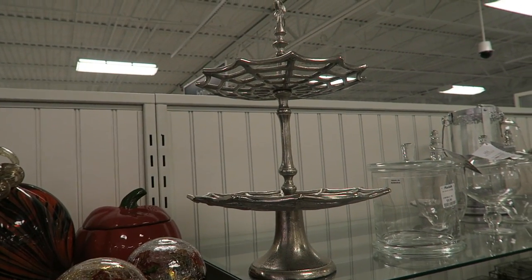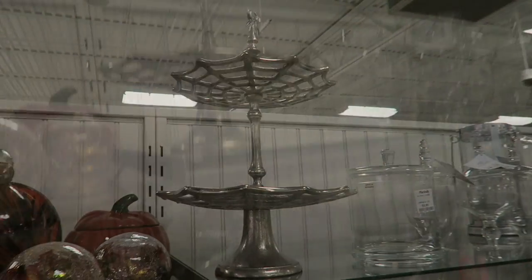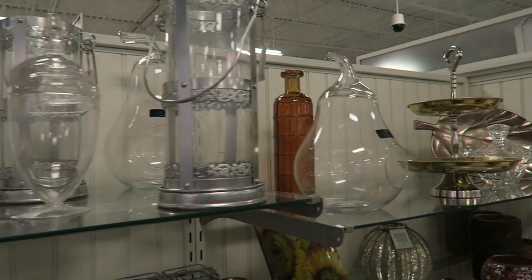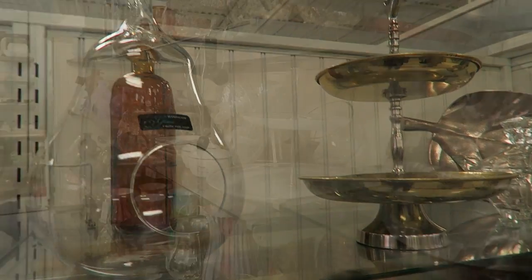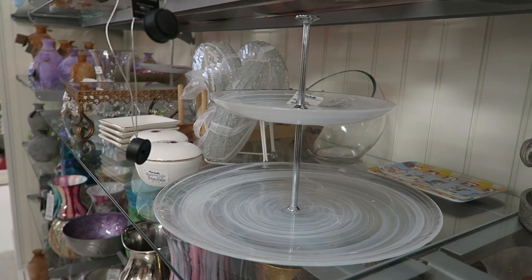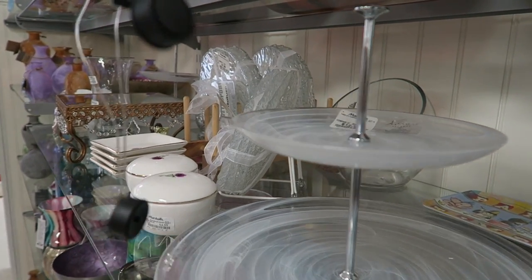You can find these tiered trays everywhere — Tuesday Morning, Michael's, HomeGoods — and they're very affordable, between $10 and $15. They have them for fall in gold, silver, and glass, so you can get one that fits your style. Or you can do a DIY and make one yourself. Either way, it's a great concept for having that candy bar.